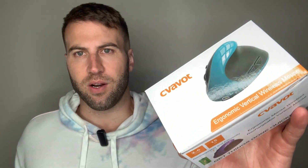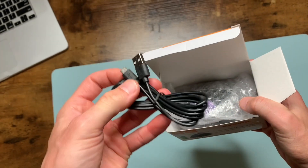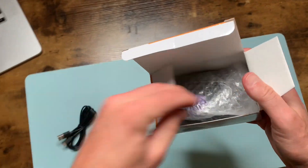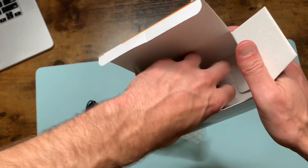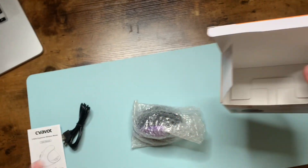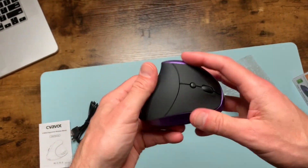We've got the SivaVot rechargeable wireless mouse. Let's take it out of the box. So we've got the charging cable right here, here's the instruction manual if you need that, and then we've got the main device right here. It comes nice and padded, nice and protected.